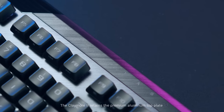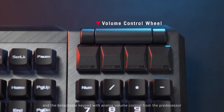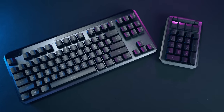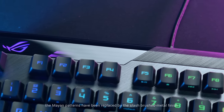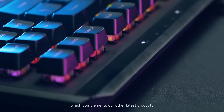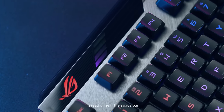The Claymore 2 retains the premium aluminium top plate and a detachable keypad with analog volume control from the predecessor. But that's pretty much where the similarities end. Let's move on to all the new exciting features, starting with the design. The Mayan patterns have been replaced by the slash brushed metal finish, which complements our other latest products.